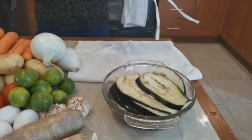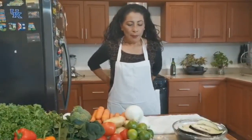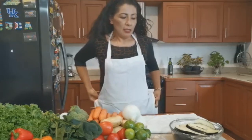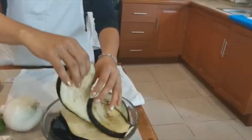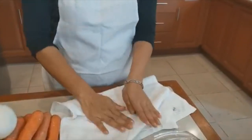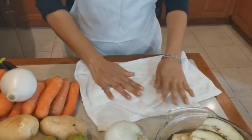¿Qué vamos a hacer a continuación? Vamos a proceder. Para que la berenjena nos quede rica en el platillo del día de hoy, que son unas milanesas, vamos a secarles el agua que absorbió al momento de desflemarla. Aquí tengo una servilleta de tela, un pañito de tela. Tenemos ya nuestros bisteces y la vamos a secar así, quitarle el agua. Todas las vamos a hacer así.